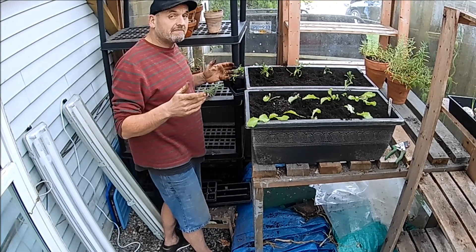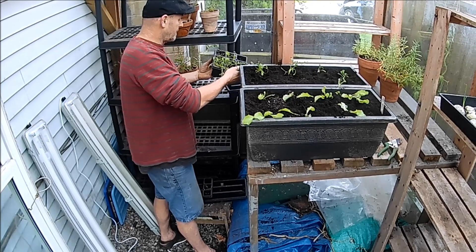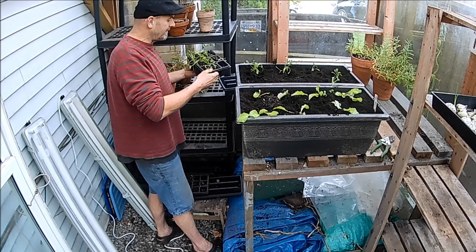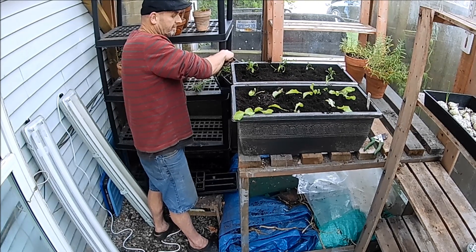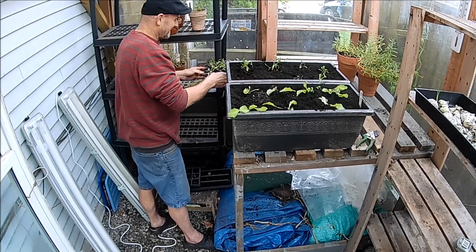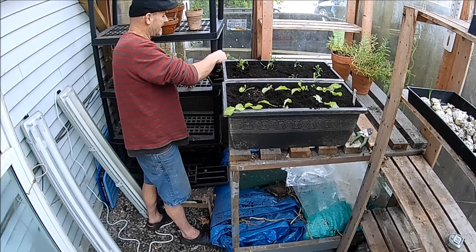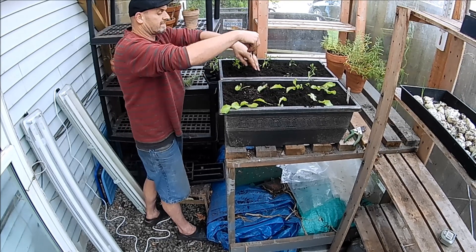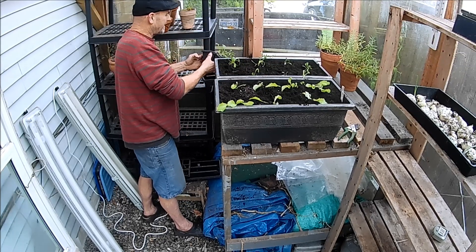We've had a few really cold nights — we've had our first frost already and that is a month ahead of schedule. We're used to it around November 10th or 11th, but this year on October 9th we had our first frost. Right now it's Thanksgiving weekend and the temperatures are pretty nice actually, probably about 14 to 15 degrees Celsius.